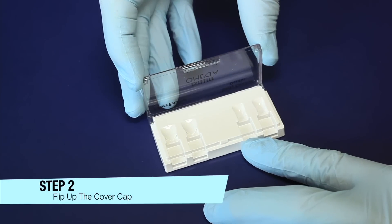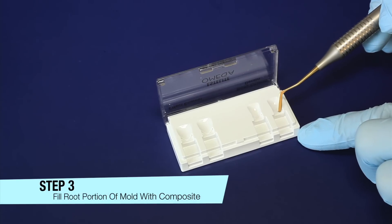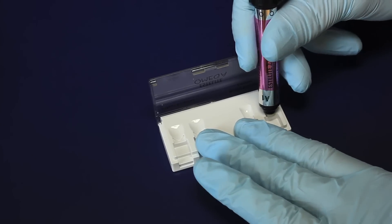Step 2: Flip up the cover cap of the mold. Step 3: Before setting the shade guide handle into the appropriate slot, fill the root portion of the tooth-shaped mold with composite.